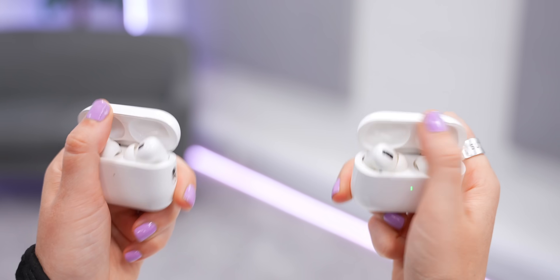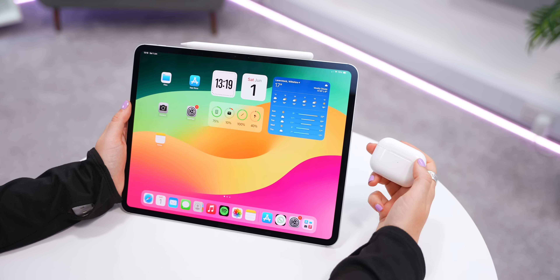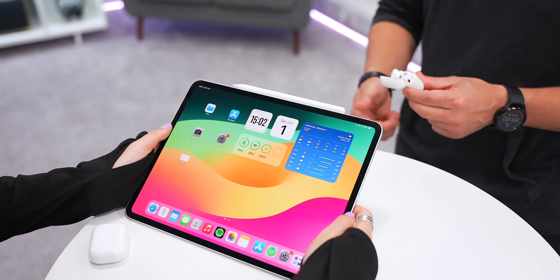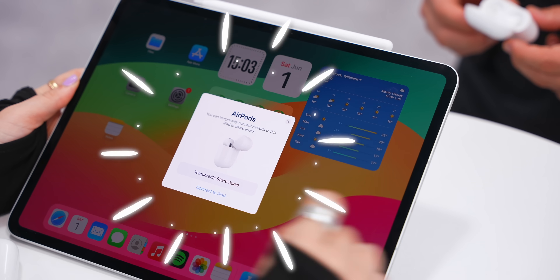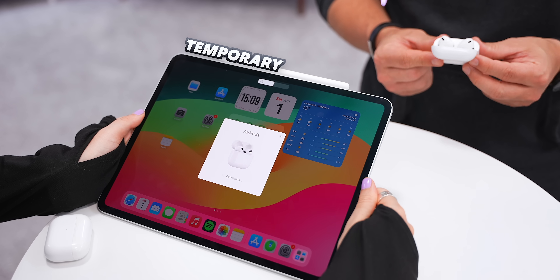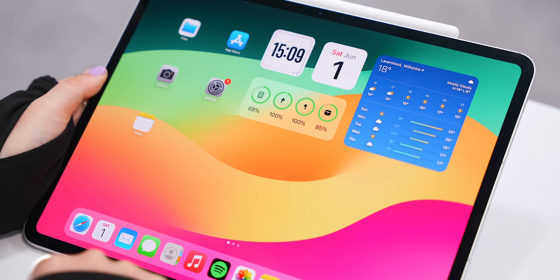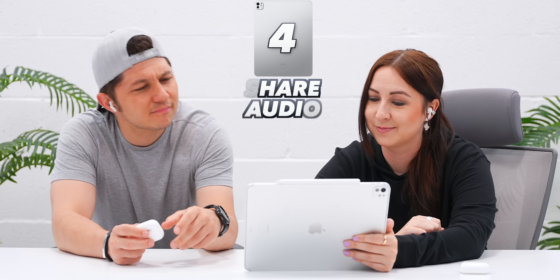Did you know you can connect two pairs of AirPods to the iPad at the same time? Make sure your AirPods are connected, then have your friend open their pair near your iPad — it'll instantly ask if you want to temporarily share the audio. Once they're connected, click Done, and now you and a friend can kick back, watch movies, or listen to music and share that audio.